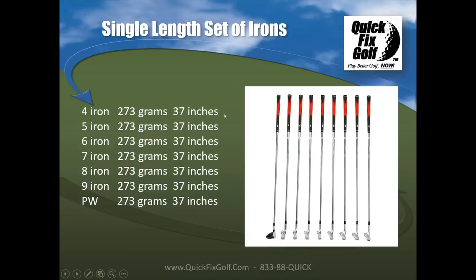With single-length irons, the sets Jacob builds are typically 273 grams for the head weight, and they're all built at 36.5 to 37 inches — roughly eight iron or seven iron length.